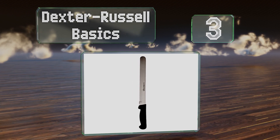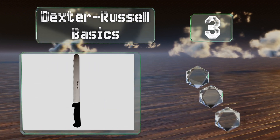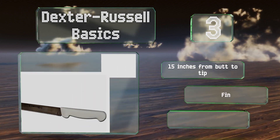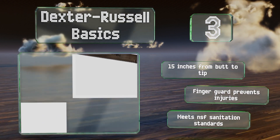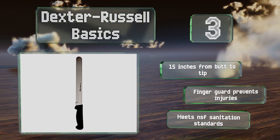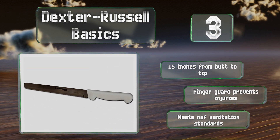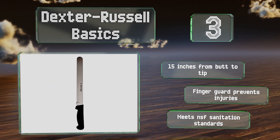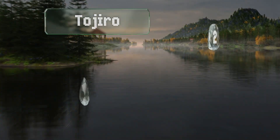Nearing the top of our list at number three, for the many cooks who tend to treat these knives as somewhat disposable, the Dexter Russell Basics is perfect because it's very affordable and fairly sharp out of the box. It should stay that way for quite a while, and if it is damaged during sharpening or you can't be bothered to sharpen it at all, it won't be a huge financial loss. It measures 15 inches from butt to tip and has a finger guard to prevent injuries, and it meets NSF sanitation standards.